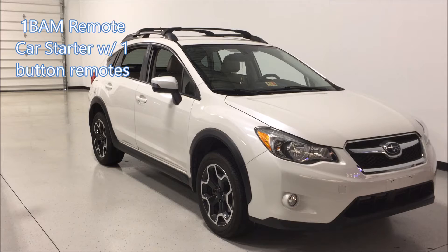Hey, this is Mike with Extreme Audio. This video features the one BAM remote car starter with one-button remote controls.